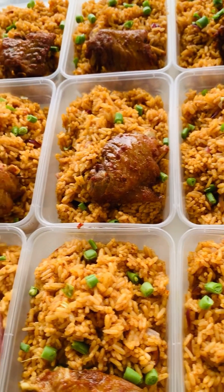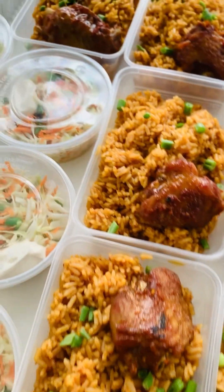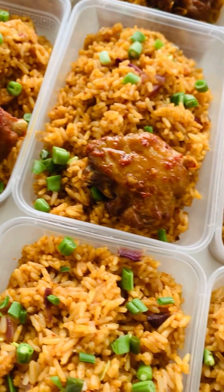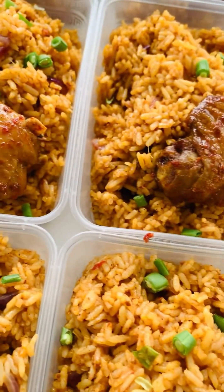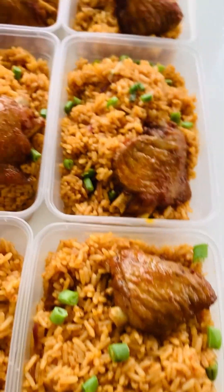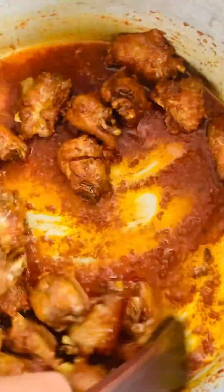Hello fam, I'm back again. After the last video I posted on how to make my party jollof rice, you wanted a more detailed video showing the step-by-step process and the spices I used. Here I am — it was a promise and I'm here to deliver. First, I'm just going to mix my fried pork in a pepper sauce because it's the same pepper sauce I'm going to use for the jollof rice.